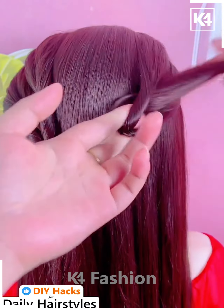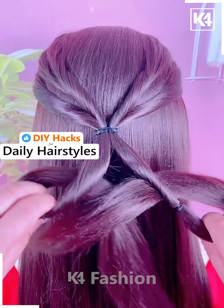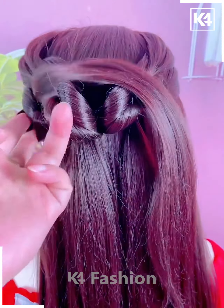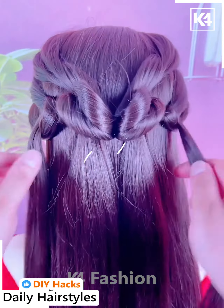Next, take a section of the hair from the left side and add a rubber band to it in the middle. Roll the hair in on itself through this, then take a section from the right and add another rubber band in the middle. Roll the hair in on itself, then in the middle of both sections roll it in on itself and pull it through the top. Take a section from the left side and pull it through the middle section you have created, then do the same on the right side.